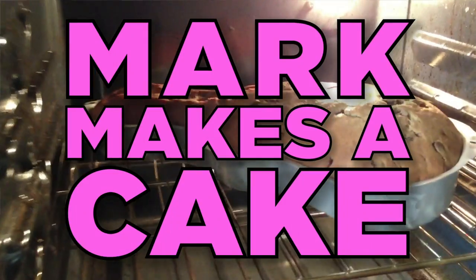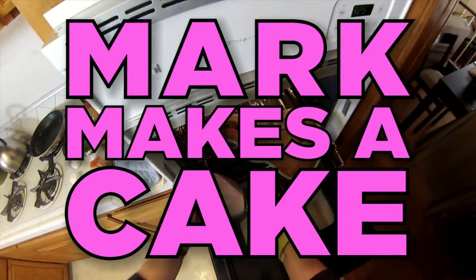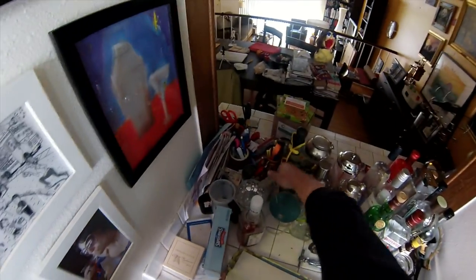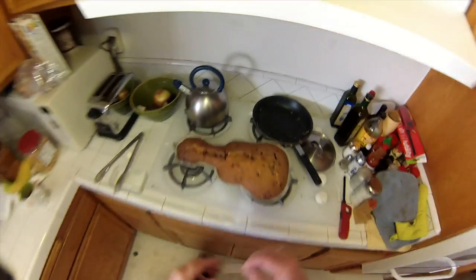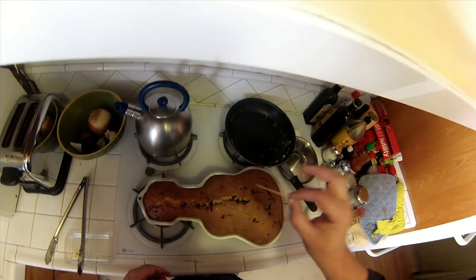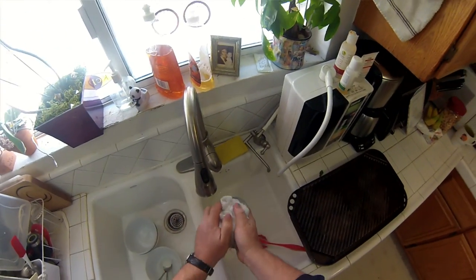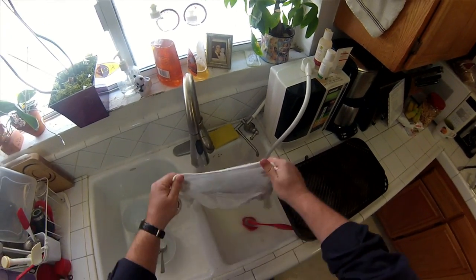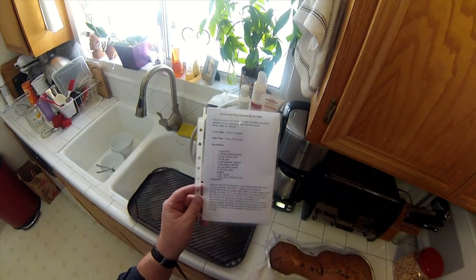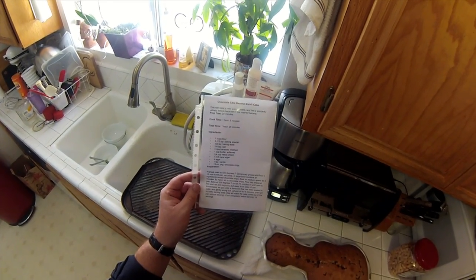The timer just went off. Let's take a look. Immediately set the pan onto a dish towel that's been soaked in water and gently wrung out. Let the pan sit for five minutes, then turn out onto a serving plate. This will make the cake come out of the pan without sticking.